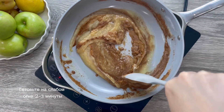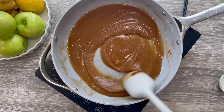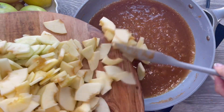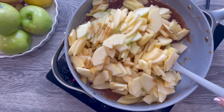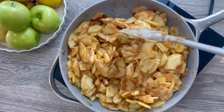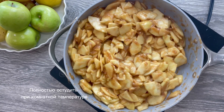Cook on medium-low until you obtain a caramel consistency, roughly two to three minutes. Love this color and the lemon zest smells amazing. Keep an eye on it — you don't want it to burn or turn into a paste. Add your sliced apples and gently mix until this delicious sauce is coated all over your apples. Continue cooking for five to ten minutes on medium-low heat. Remove from the heat and let the apples completely cool at room temperature.